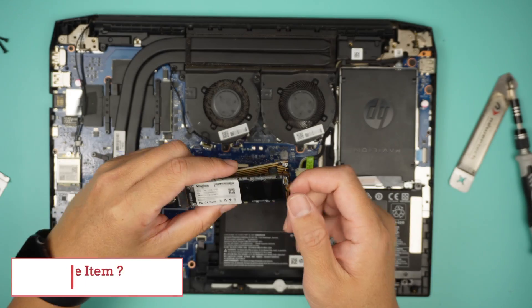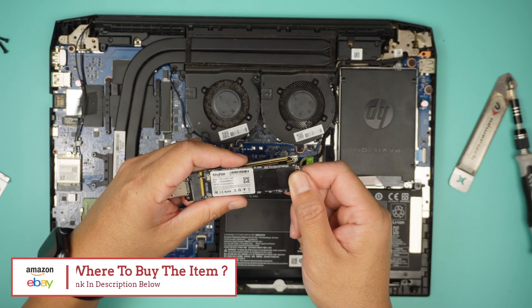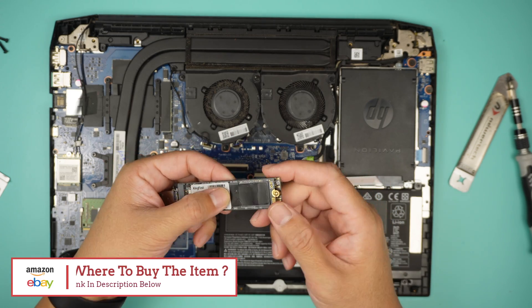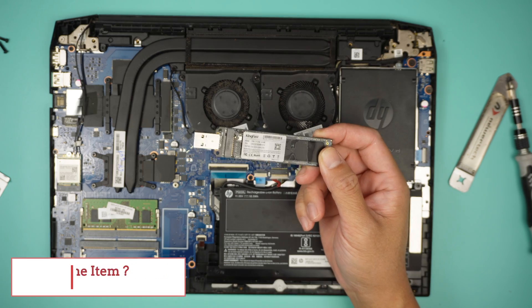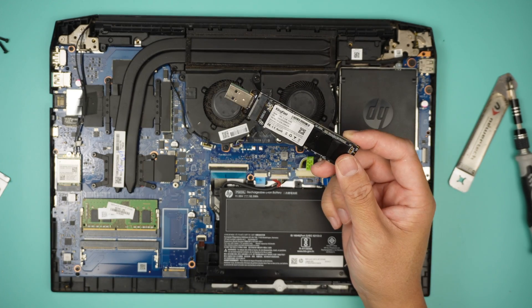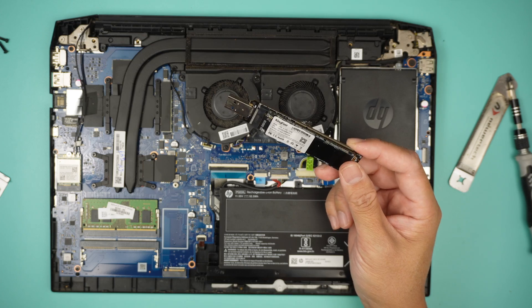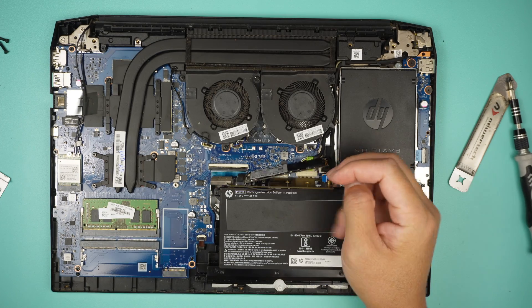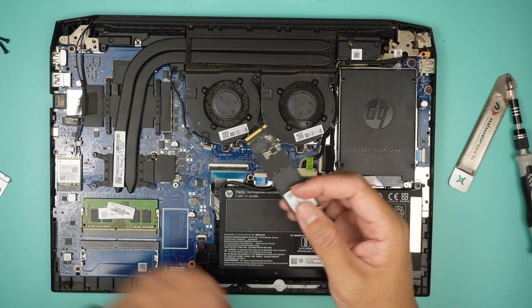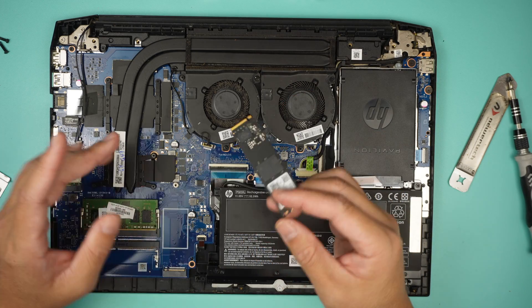Go ahead and buy one of these adapters, slide the drive in, close it down, put a screw, tighten it up, and plug it into a different computer. Hopefully the second computer is able to pull out some of the information or run a data recovery. Hopefully you can recover the data. But in my case, I'll be replacing this with a different hard drive.